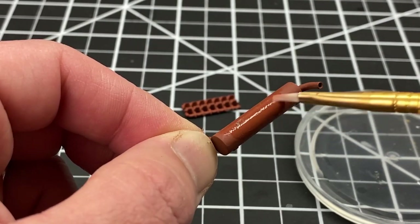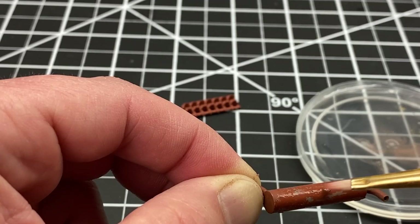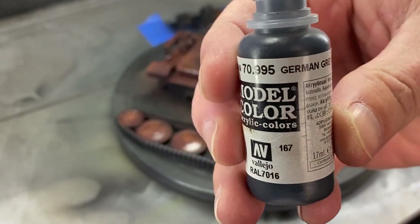And we're going to then start to chip away at that paint. We're just using water on a clean brush, and that's going to reactivate the hairspray but not damage the coat underneath.